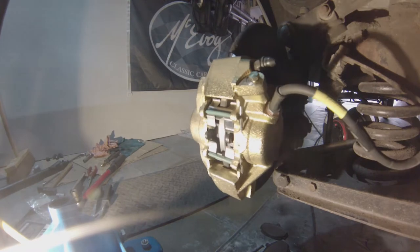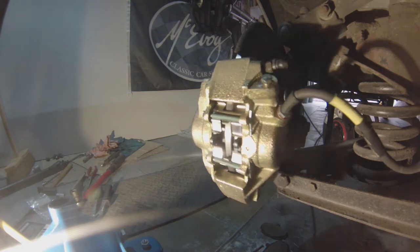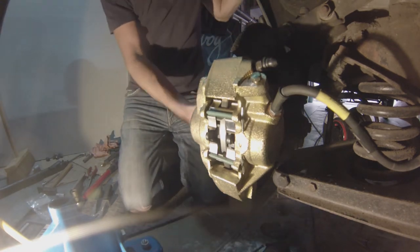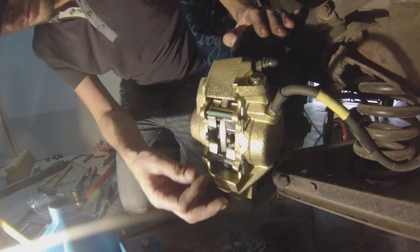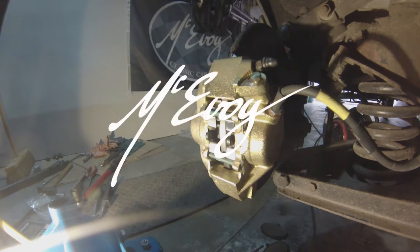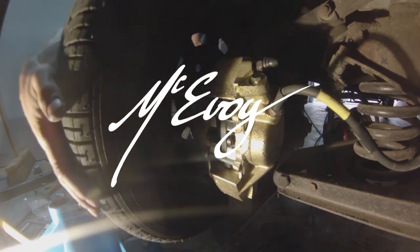Now depress the brake pedal a couple of times to make sure everything is seated properly — which it has, beautifully. Then step out of the car, make sure you didn't forget anything, that everything is properly in place, that everything rotates. Just make sure you didn't forget anything — it would be a pain to find bolts on the floor that are supposed to be on the car. Anyway, that's pretty much it. Thank you all very much for watching. I'll catch you all in the next video. Peace out everybody.